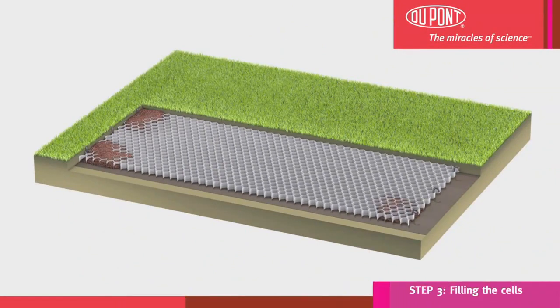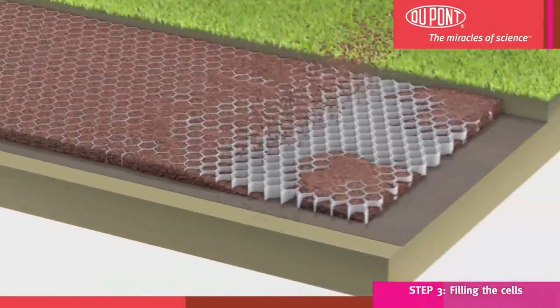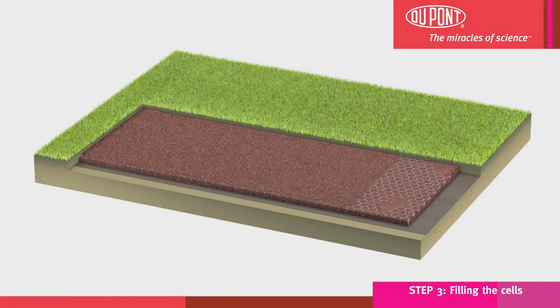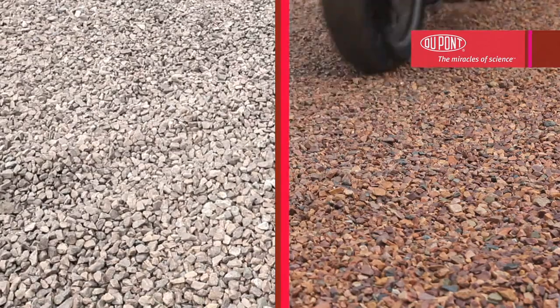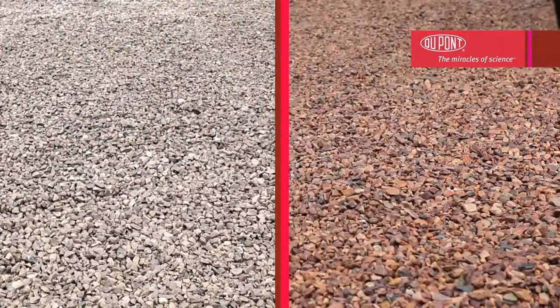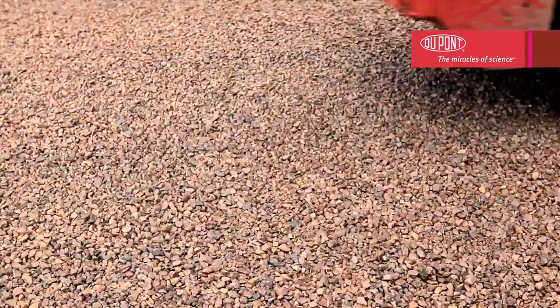Easy to install, Dupont Plantex Ground Grid is the quick and easy solution to transform your terrain into an easily manageable, flat, stable surface for use on a day-to-day basis. Ideal for gravel parking areas, forest roads, vehicle access roads and throughways, Dupont Plantex Ground Grid is an easy and innovative solution for your landscaping projects.